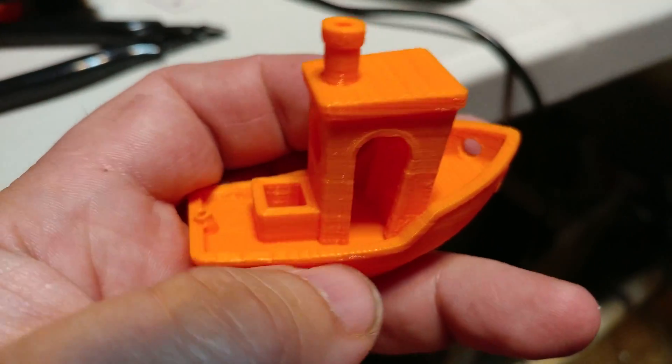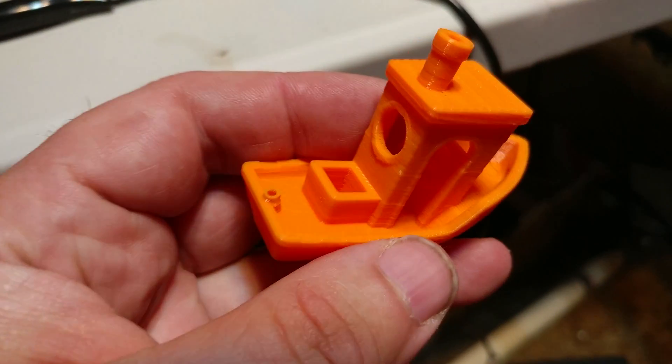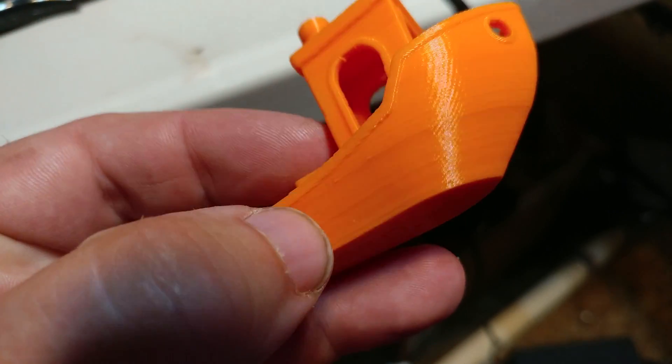Hey Chris Reilly, this is my benchy that I printed on my Anet E10. This is the second benchy I printed. I printed a second one because the first one stuck too well to the bed and it tore up the bottom of the boat.